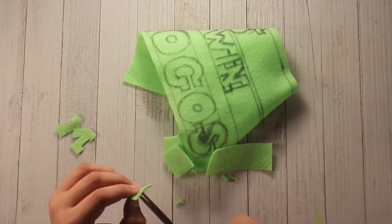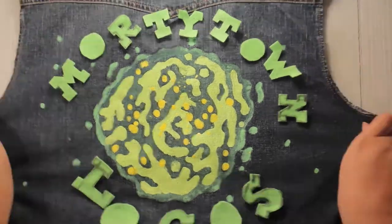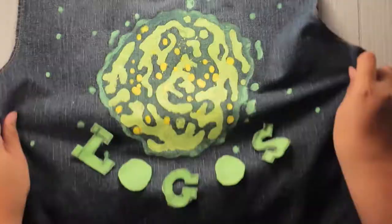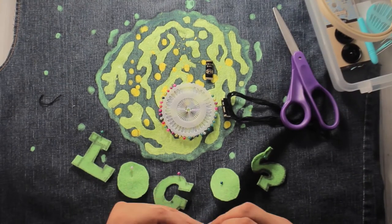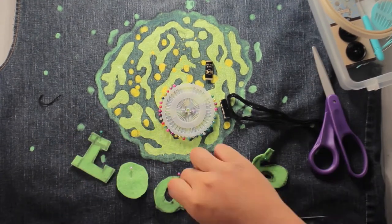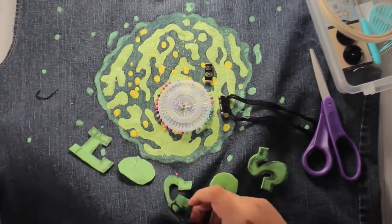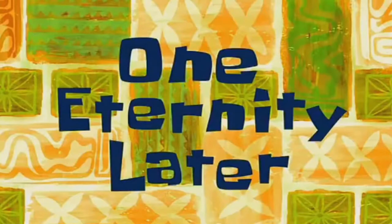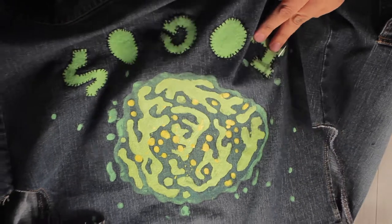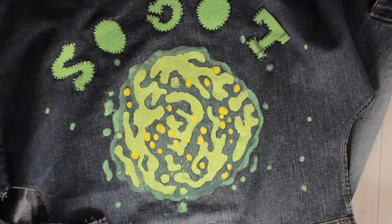If I was a good planner I wouldn't be doing projects like this that take me days to do for YouTube. On to the planning part, which actually involves very little planning and lots and lots of sewing. Eventually I realize the loom I had two inches from my hand the whole time could help me.